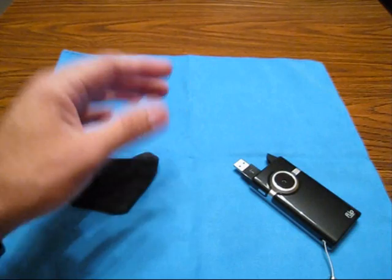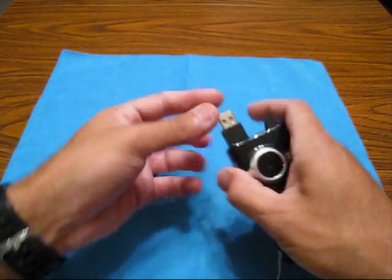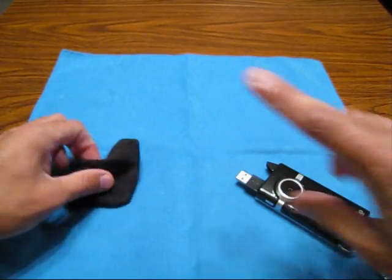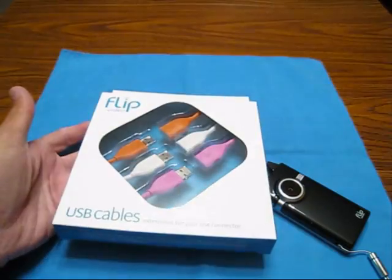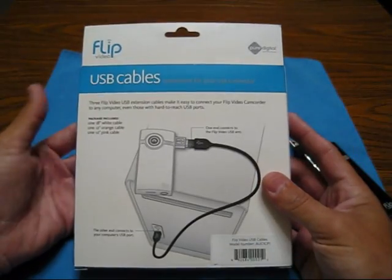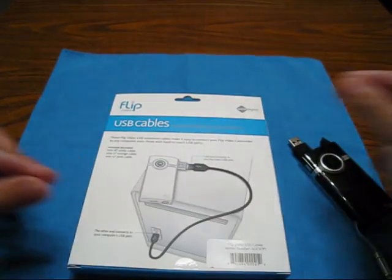Flip actually has — and I know they thought of this after the fact, otherwise they probably would have put a little retractable foot, just pop it out, sit it down. But they probably thought of this after the fact, and check it out — they totally have these extensions. This is nothing more than a Type-A to Type-A USB, so if you've got a little retractable one with USB on one side and USB on the other, that's really nice.